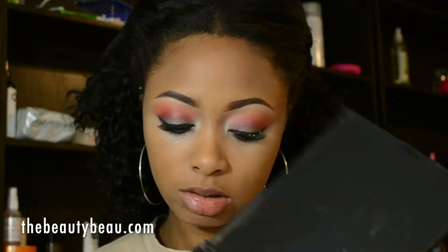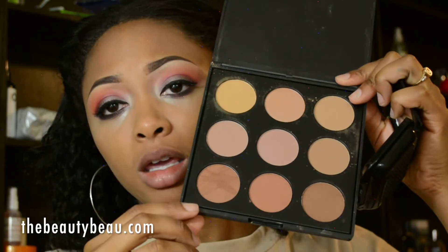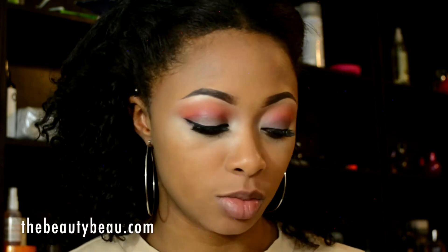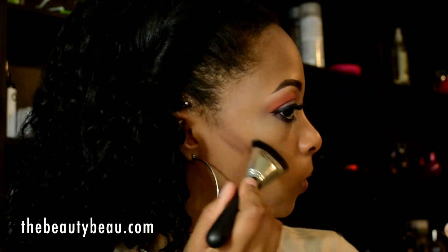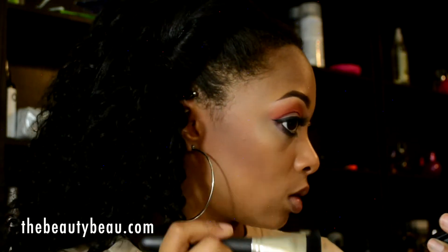I'm grabbing my Morphe Brushes Contour Palette. I'm taking the Contour Palette in 9BZ — I'm taking this one right here at the bottom left, my favorite one in the palette. It has a little reddish tint to it. I kind of like my contours to have something like that. I'm taking that to contour the face. By the way, this brush is a MAC 163 — I don't know if they still have it.